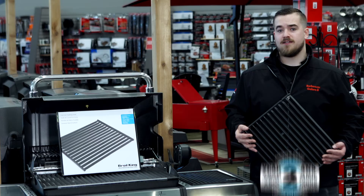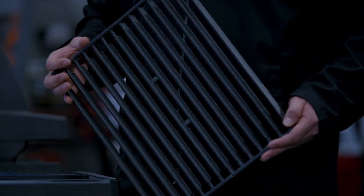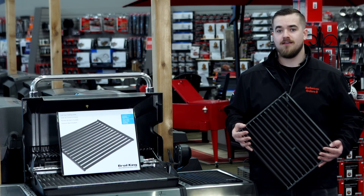These OEM grills are backed up by a two-year warranty. These are also the replacements for the Broil King Signet and other Broil King grills. For more information visit us at barbecuesgalore.ca and thanks for watching.